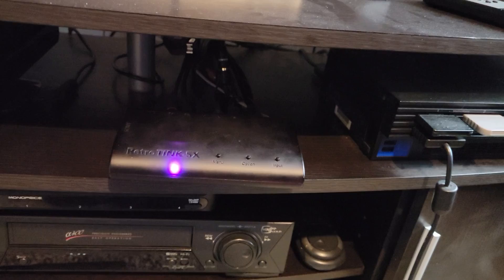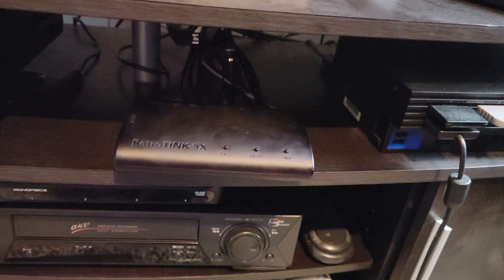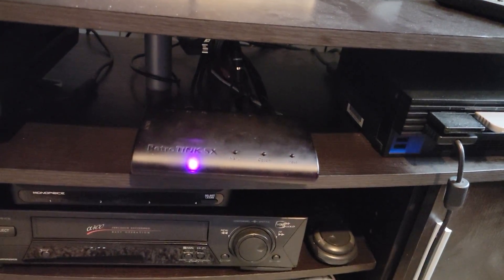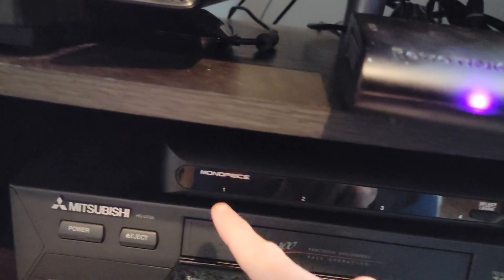It does power on — as you can see here, it powers off and using the remote it does power on. I currently have it connected. There's the HDMI cable right there going to my capture card, these are the component cables coming from my Monoprice component switcher box, and this is the USB cable going in.